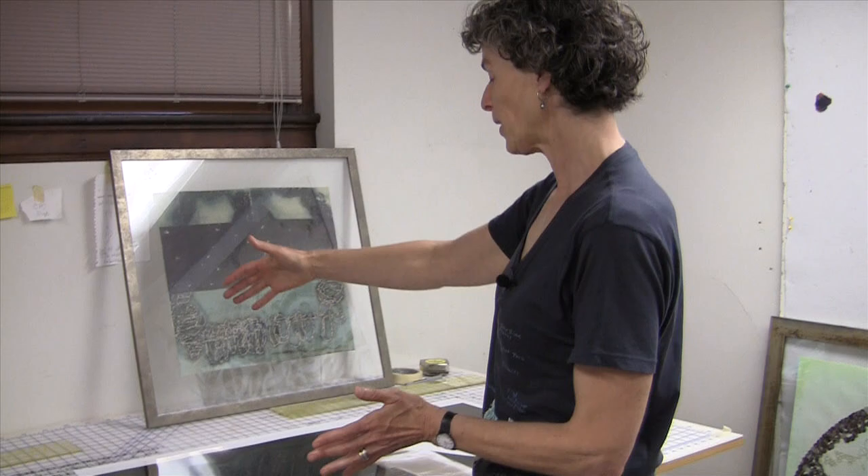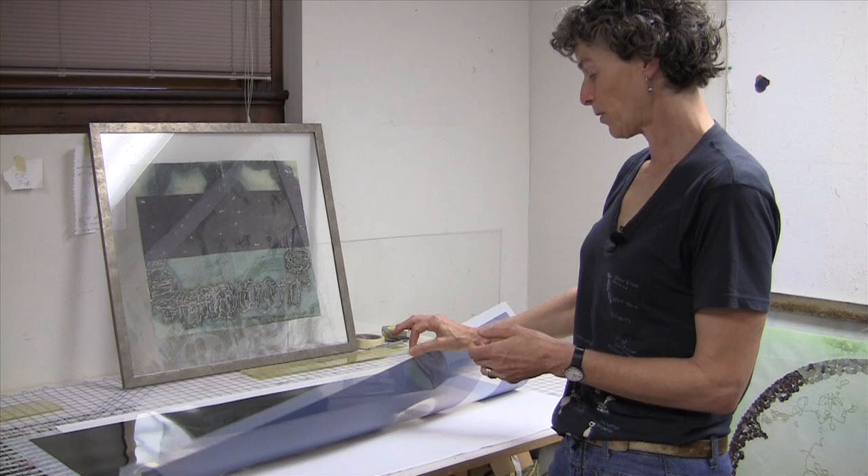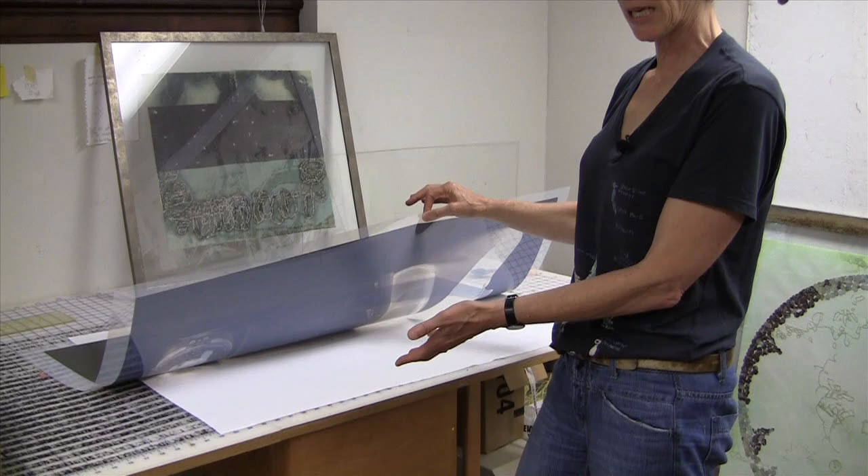Somebody told me about a tanning bed light, which I don't really have space for, but it sounded pretty cool. What I do is lay my light box over this for about 12 minutes, move it to the next section for another 12 minutes, and another 12 minutes. As you do that, the silver nitrate exposes the image on your fabric.